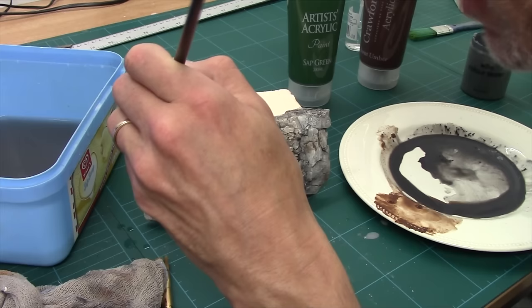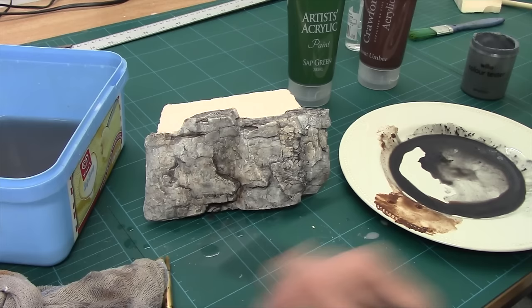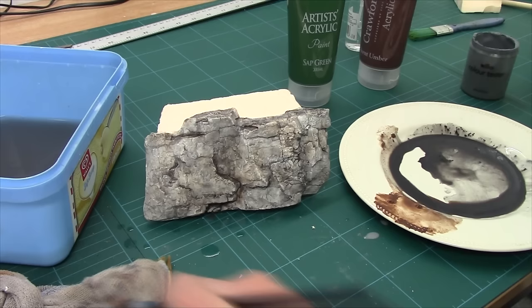Brown isn't the only colour you can do this sort of stuff with. You can obviously mess around with various different browns and play around with all sorts of hues and colours when it comes to rocks. Go onto Google and type in 'funny coloured rocks' and see what sort of colours rocks come in — all sorts.